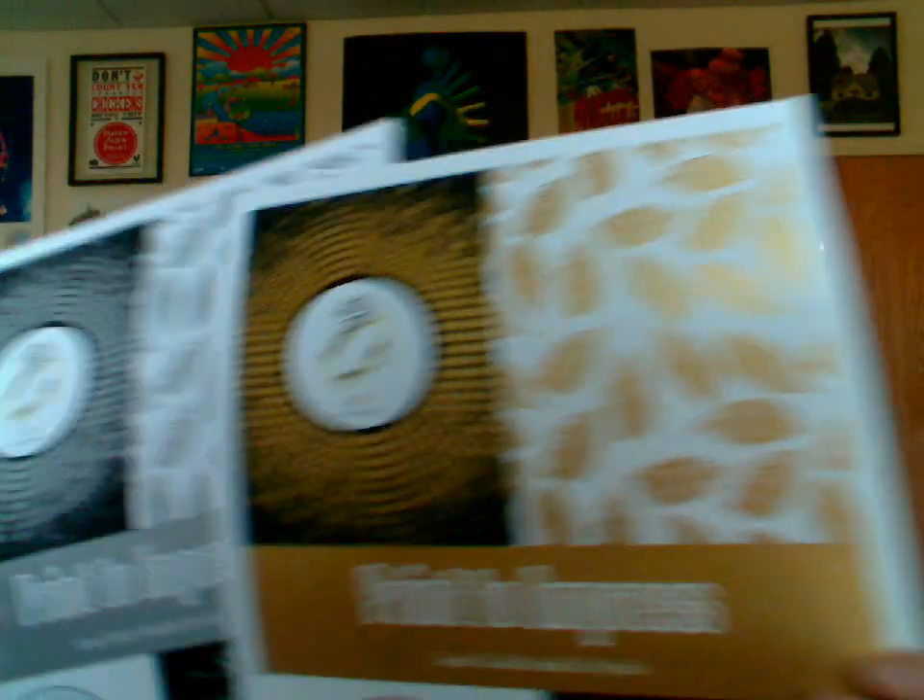Now, if you were at GraphExpo last fall, you probably saw these print samples showing off the gold and also the silver capability that were new at that point to the 1000i. There has been clear capability on that device for a while, but the gold and the silver were new, and they're really interesting effects.